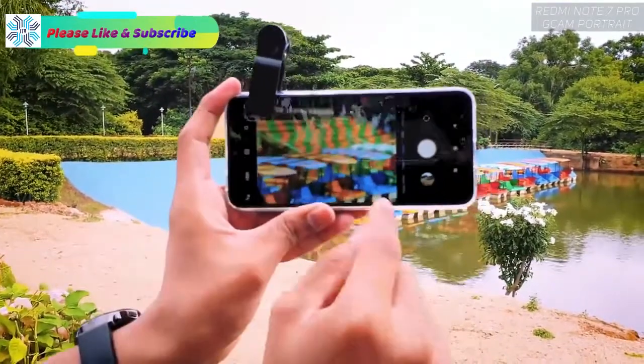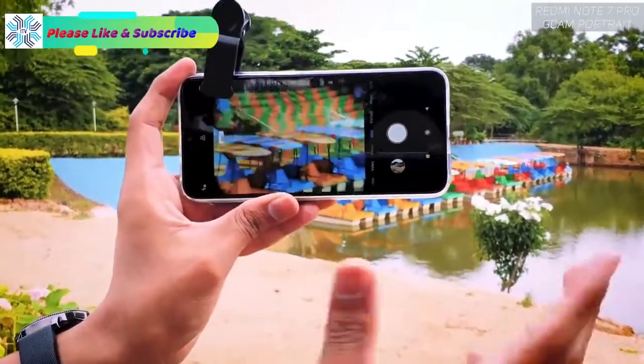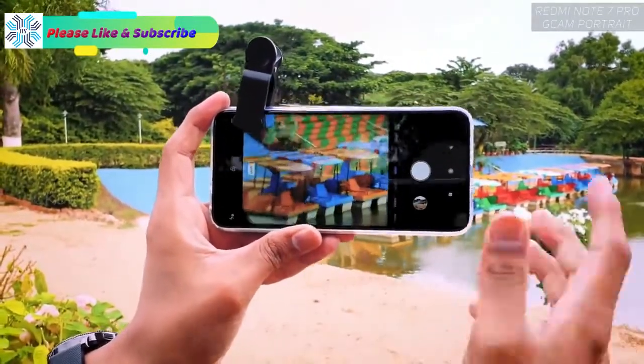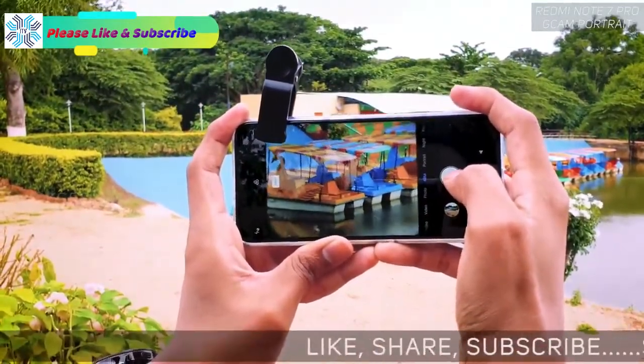Obviously there will be a little bit of vignetting from the lens itself, but don't worry — we have the 48 megapixels on this Redmi Note 7 Pro, so you can post-edit slightly and you'll get really nice looking images. Look at how close we've gotten to the subject.